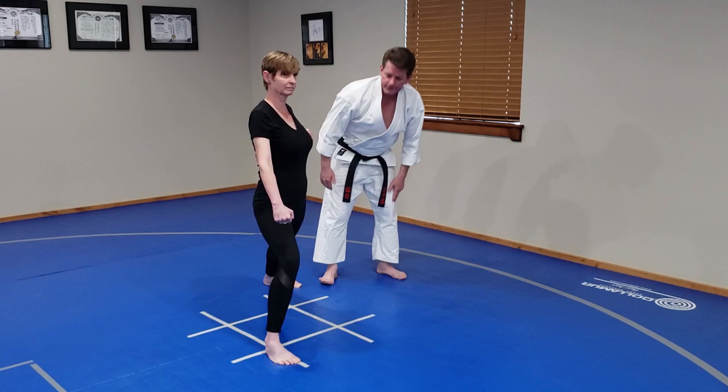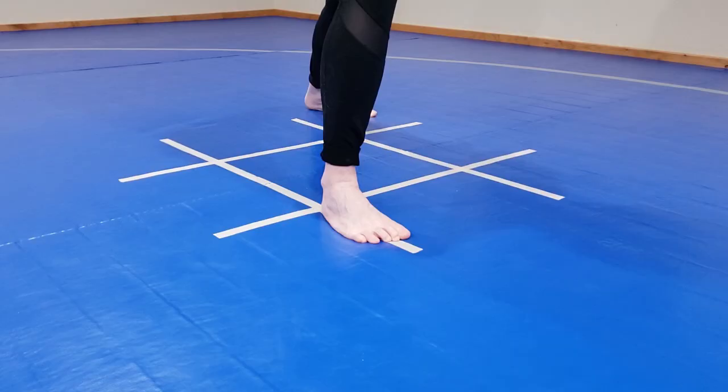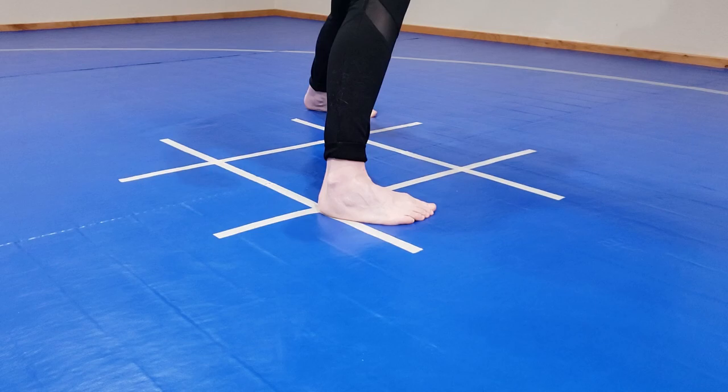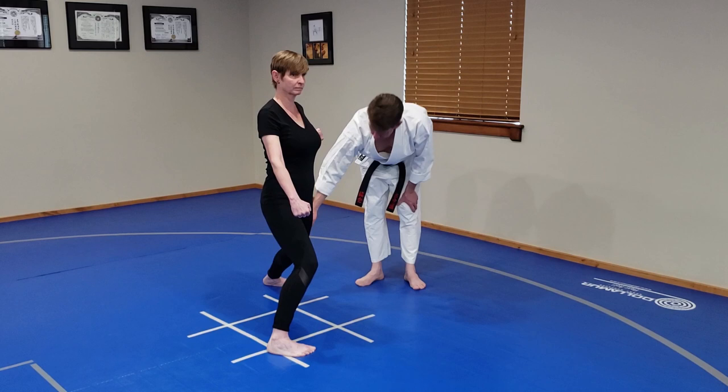Now we're going to move to Hangetsu Gachi. The forward foot will shift in, and you'll pull a little bit of your weight back. You've got to be careful not to press too hard forward, because that will cause knee pain. Slight bend in the back leg, and the back foot is still at a 45 degree angle.